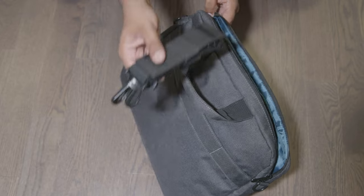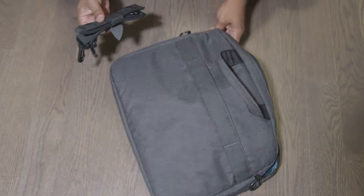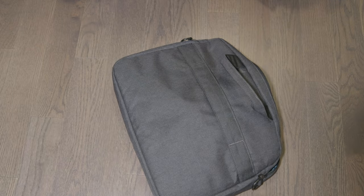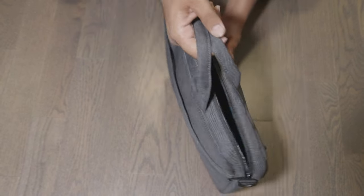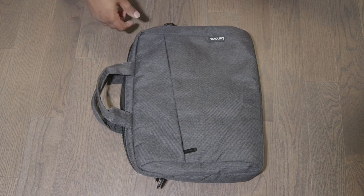This bag comes with a shoulder strap — mine came inside the bag. You can add it if you want. I usually carry a backpack too, so I didn't use the shoulder strap. I just use the handles and carry this around like a briefcase.